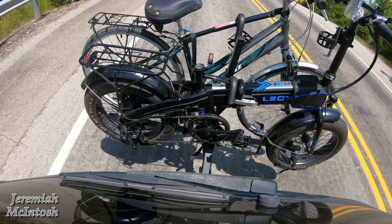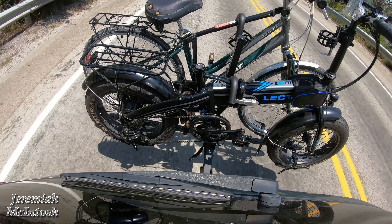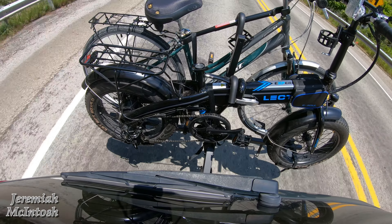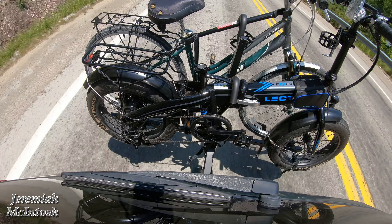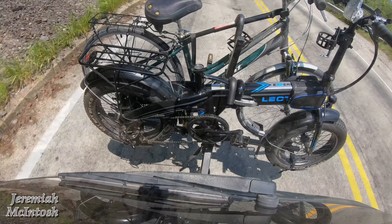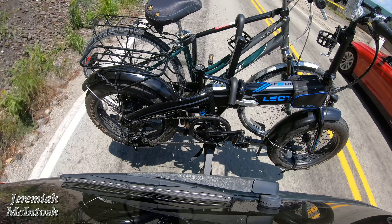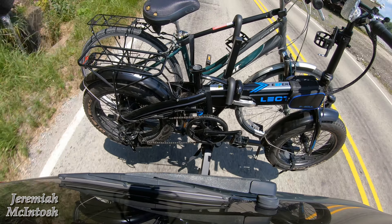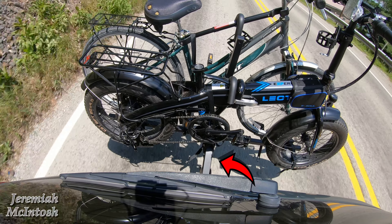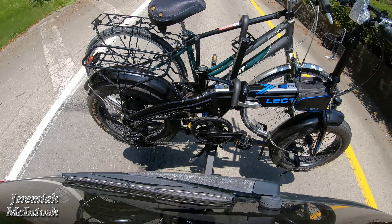Didn't look too bad in the mirror — what do you guys think? There is no rattle whatsoever where the hitch goes into the car. A lot of people suggested getting an anti-rattle hitch clamp, but this thing has one built in. You could put an additional one on if you wanted to be extra secure. The little bit of movement you do get on this rack is coming from the bar that comes up on an angle — the bar you can tilt down to get into the back of the vehicle. That's where the movement's coming from, not from where it goes into the vehicle.